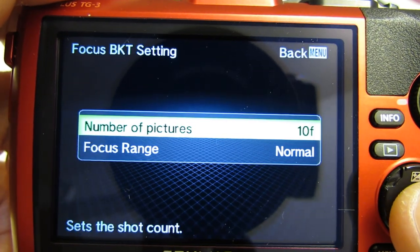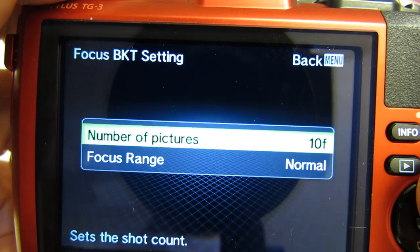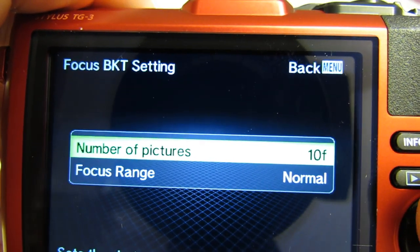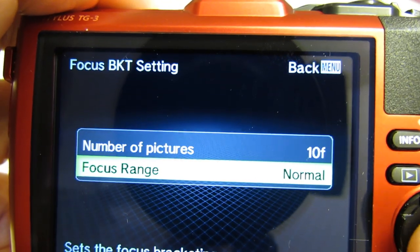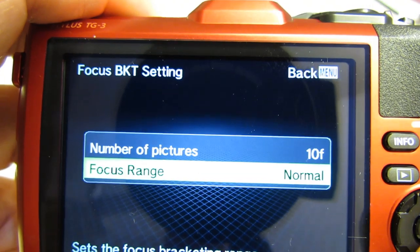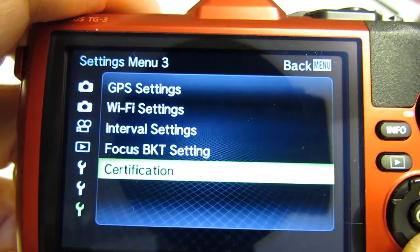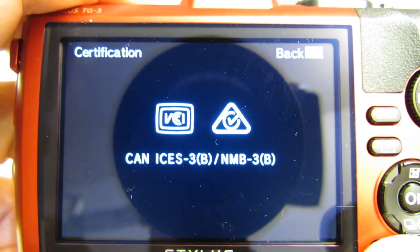Focus bracket setting: number of pictures you want to take as part of your focus bracketing — 10, 20, or 30 — and focus range: narrow, normal, and wide. Certification. That completes the menus.